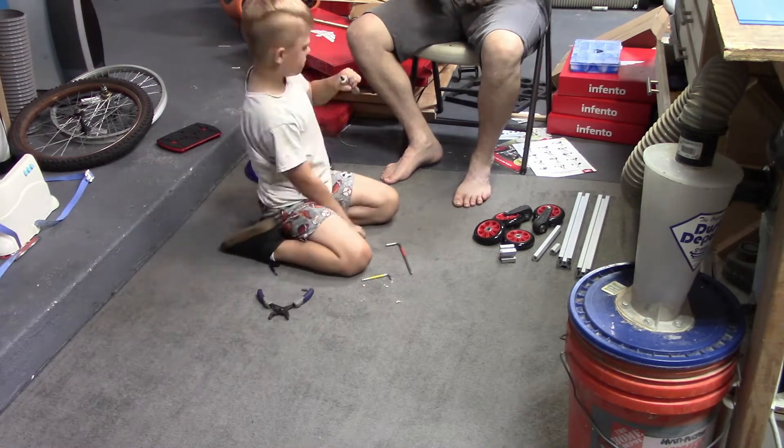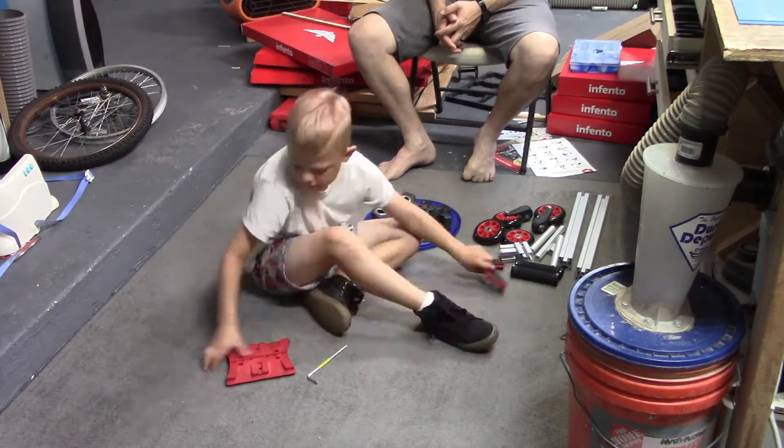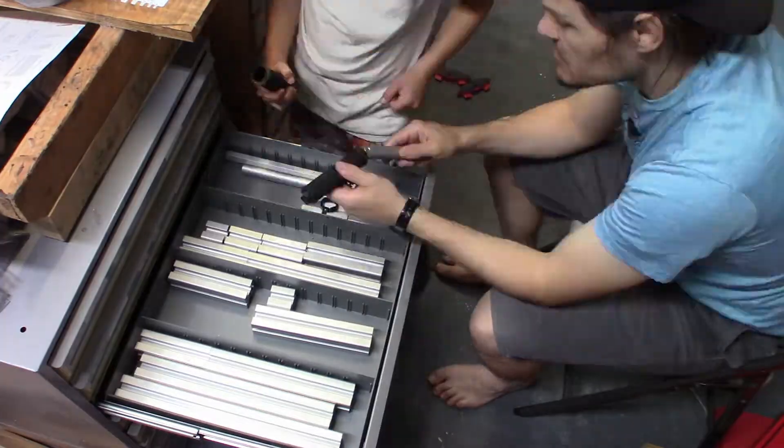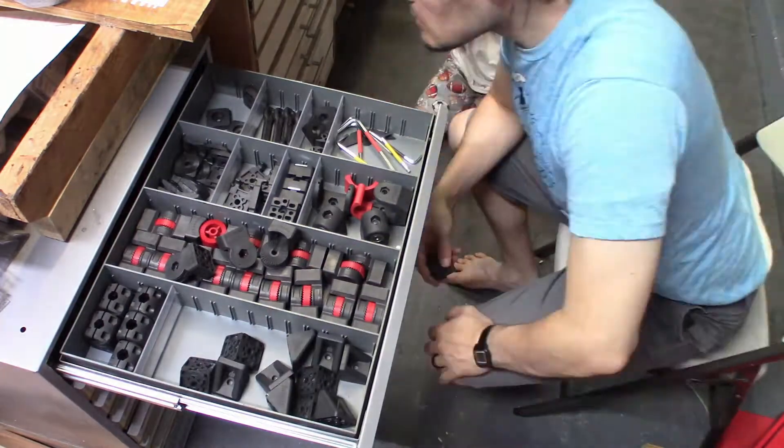It was a good opportunity to have some one-on-one time, talk to my kid about bearings and fasteners and such, and it resulted in a toy that was much more durable and special than the typical plastic wheeled toys they've had previously.